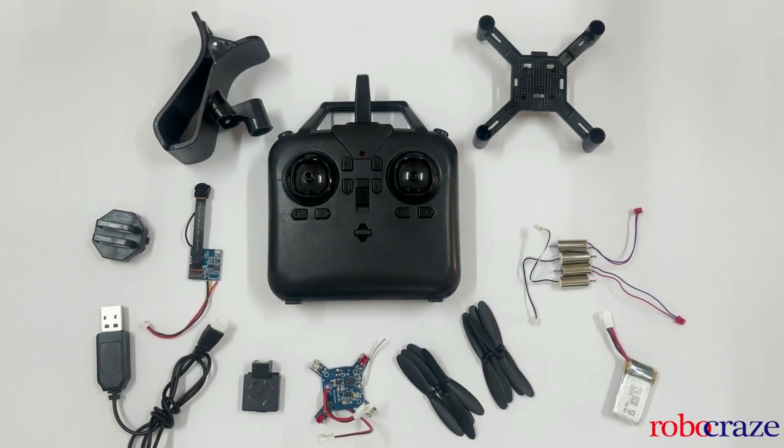These are all the components which we get with the kit, starting with the frame, which is the backbone of the quadcopter. It's made of light and durable material that can withstand crashes and other impacts. Next we get a pair of powerful and efficient motors — one for clockwise rotation and another for anticlockwise — providing the necessary lift and propulsion. They are also brushless, which means they have a longer lifespan and require less maintenance than brushed motors.